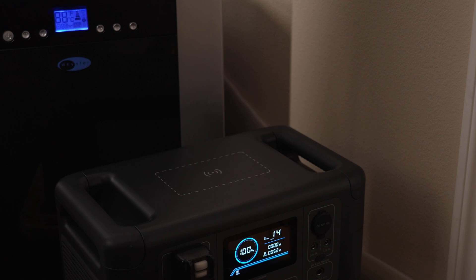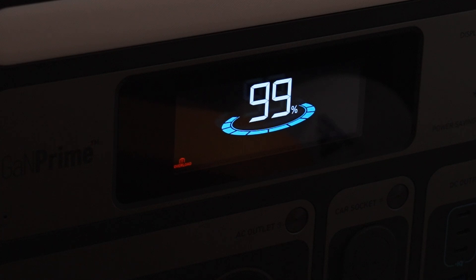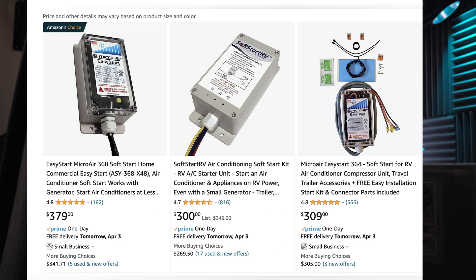To be fair, the Anker Powerhouse 767 also failed my air conditioner test and that unit starts at $2,000. The only unit I've tested that successfully powered the air conditioner was the EcoFlow Delta Pro. You can also buy a soft starter with built-in capacitors to handle those giant surges, but that's another $300 expense to consider.